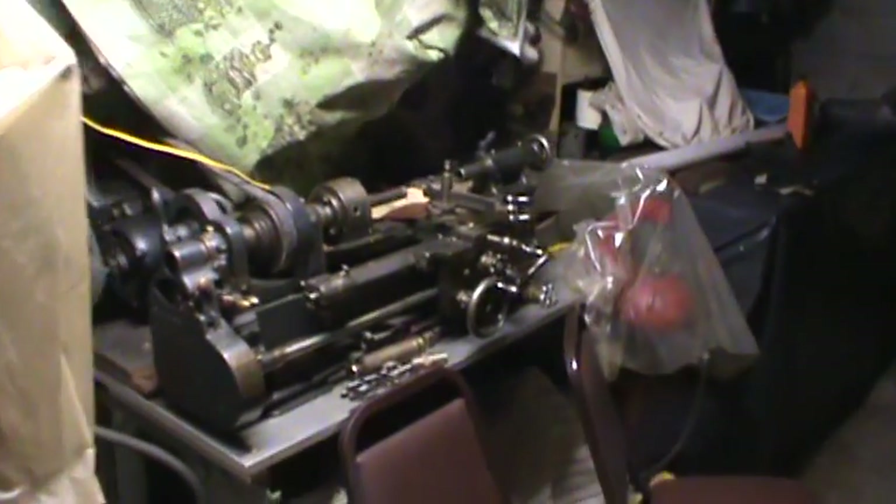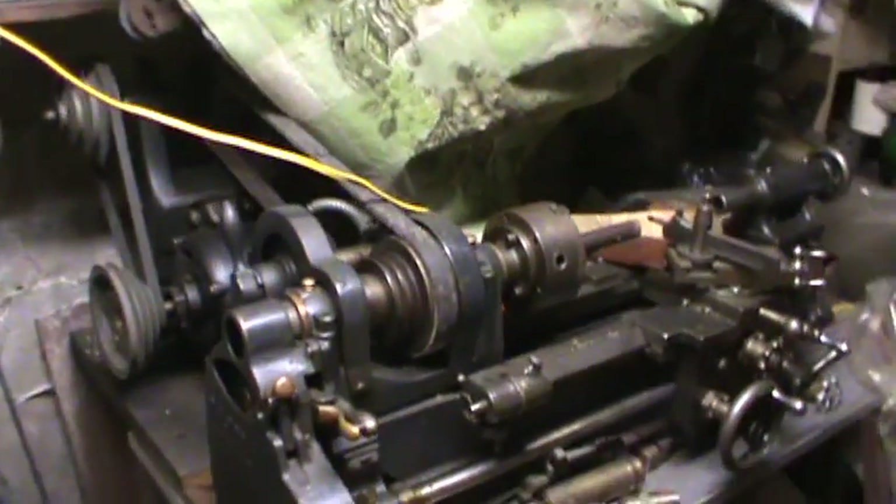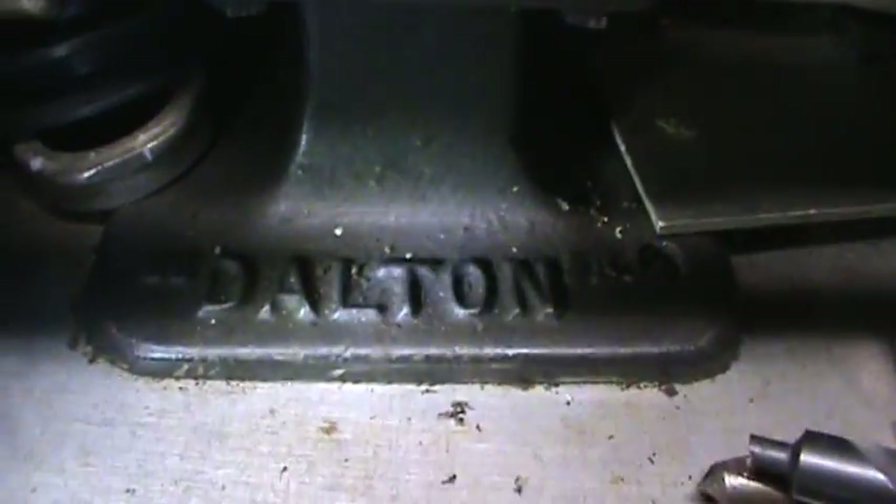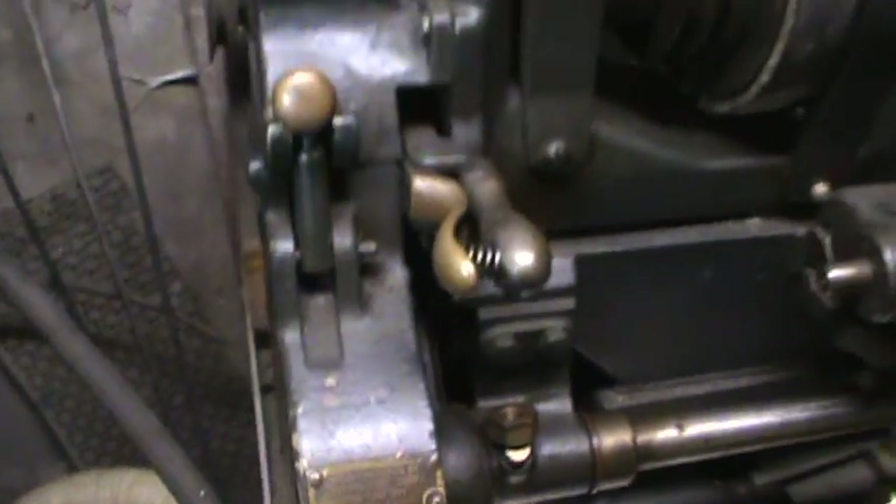It's been here forever. I already walked over and pulled the cover off, but this is what's coming home with me — it's an old Dalton lathe. You can see it's definitely got a lot of age to it.